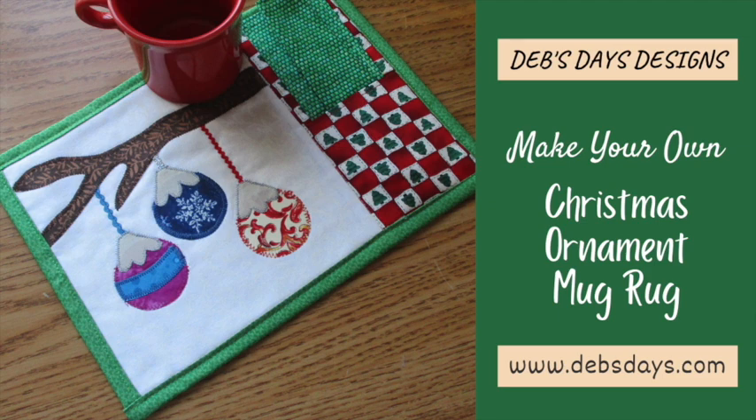We're making a pocket for a reversible napkin with it, and we're making the napkin — yep, all part of today's project.